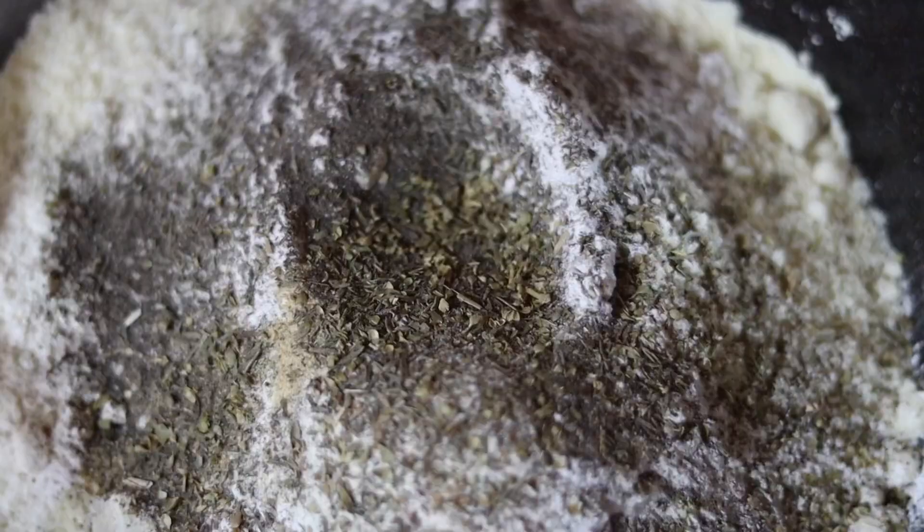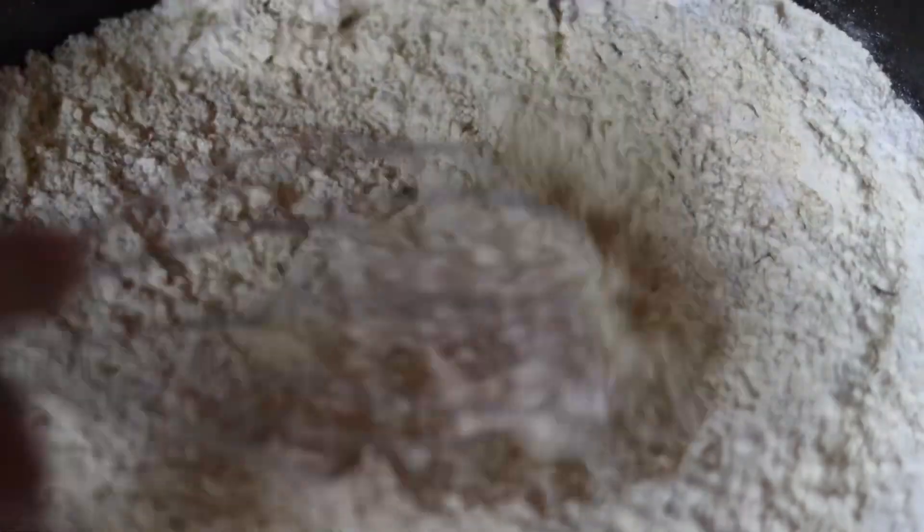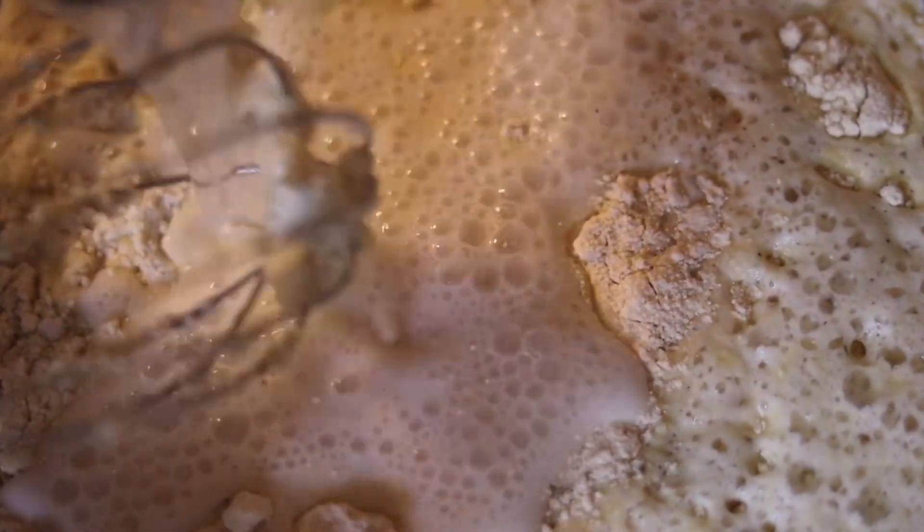I also added a few sprinkles of oregano. These Italian spices really give it that Italian-style bread flavor. Then you're going to get a whisk and blend all of these ingredients together — make sure there are no lumps. This recipe is really easy; you're literally dumping a bunch of ingredients in a bowl kind of like a cake and just mixing. There is no setting with yeast, and every ingredient has a purpose.